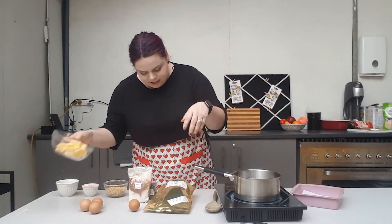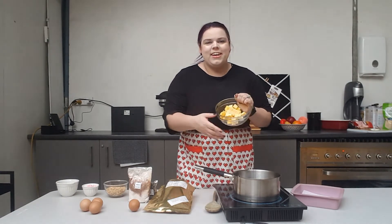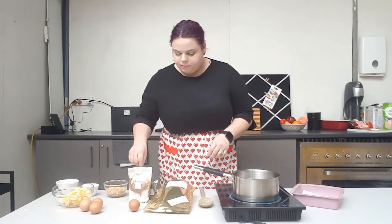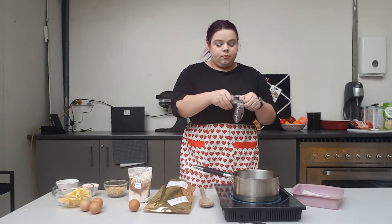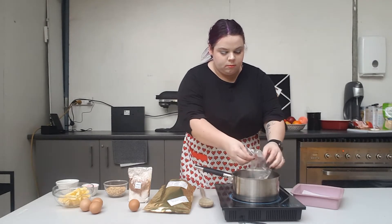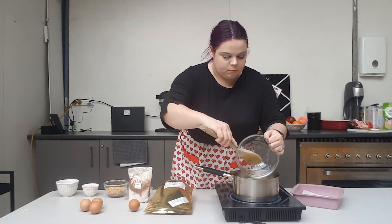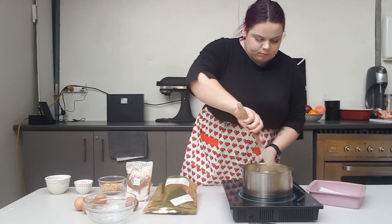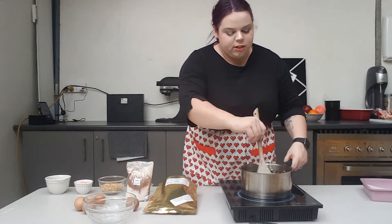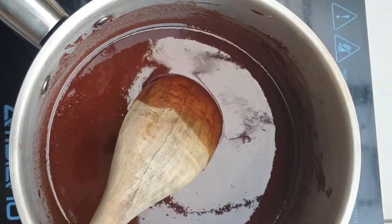To start, we are going to put our 200 grams of damn good butter into a pot with bag one over low heat. Once your mixture is fully melted and combined — nice and smooth just like this — you're going to let it cool for a little bit before adding your eggs, otherwise you will create a scramble.